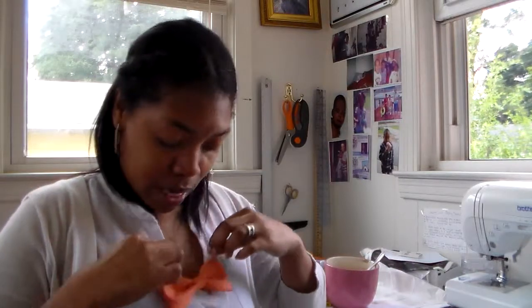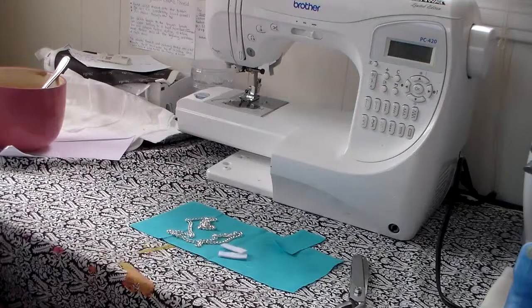Hello and welcome to Tutorial Tuesday! Today I'm going to show you how to make this bow necklace — it's so cute. You can make this for your daughter if she's wearing a plain shirt, or maybe on picture day she can wear it. I've seen it in a magazine and I said I'm not paying thirty dollars for that when I can make it myself with some scrap fabric.